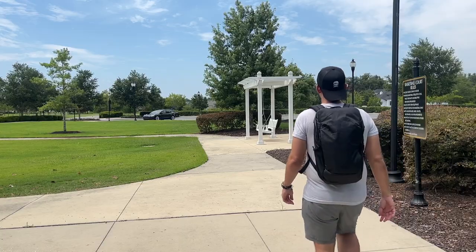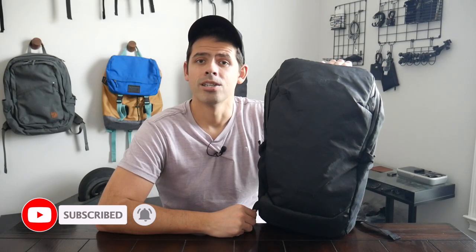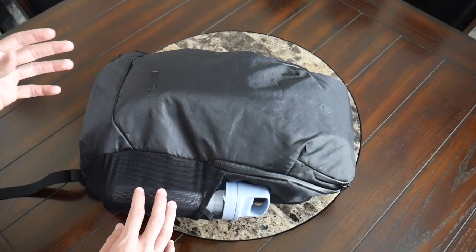Before jumping into the video, if you're new here, welcome. My name is Danny, and on this channel we love reviewing popular travel and everyday carry gear. If you like these types of videos and you'd be interested in seeing more, please consider subscribing, as it helps the channel out a lot.